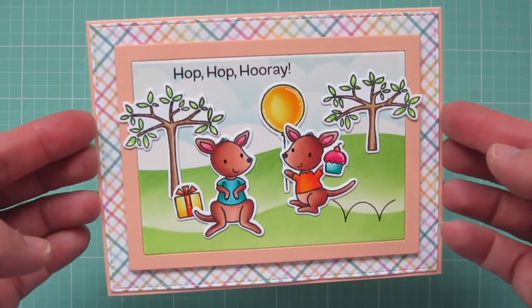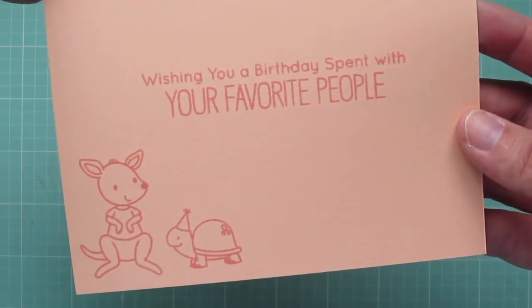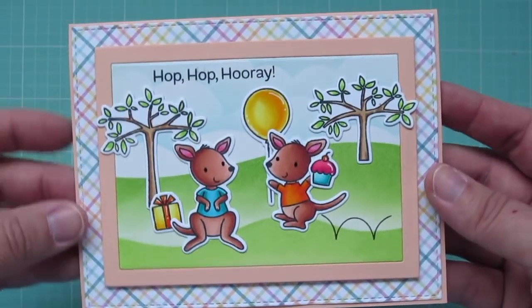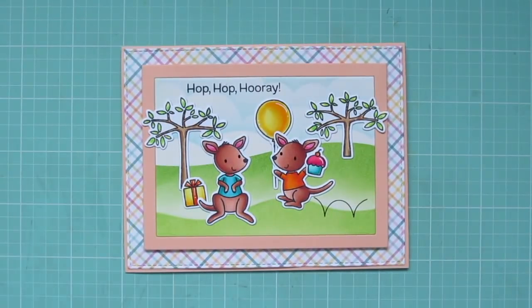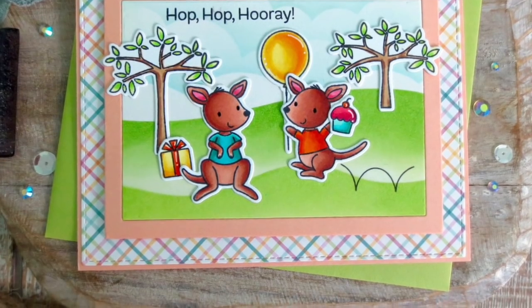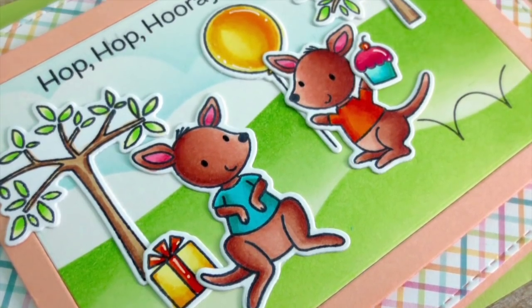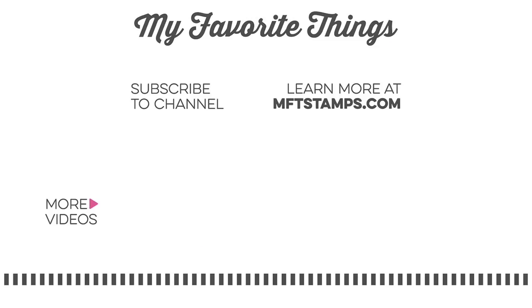And that is going to complete our card for today! I'll lift it up so you can see it in better detail and give you another peek at the inside. I hope you guys have enjoyed the May edition of Christy Gets Crafty with My Favorite Things. If you did, please be sure to give the video a thumbs up and leave a comment down below — I love reading your feedback. Subscribe to My Favorite Things for more inspiring videos just like these. Bye-bye!